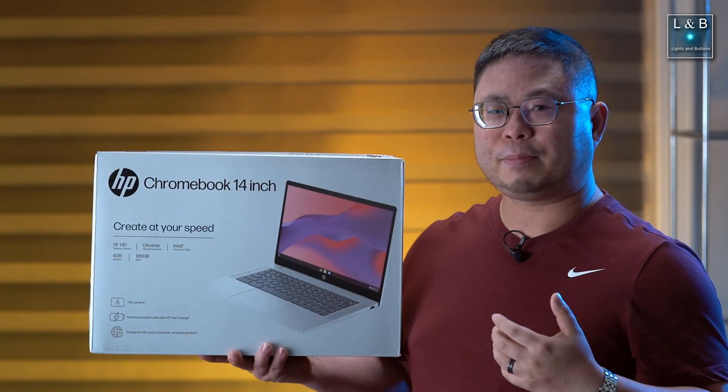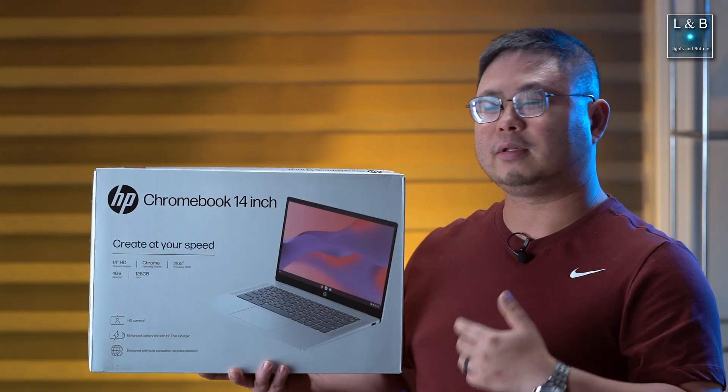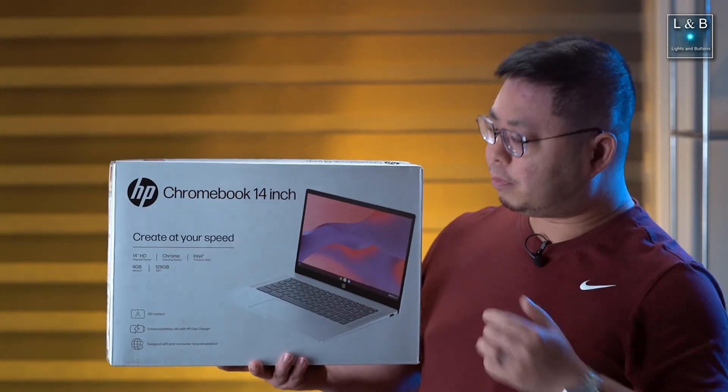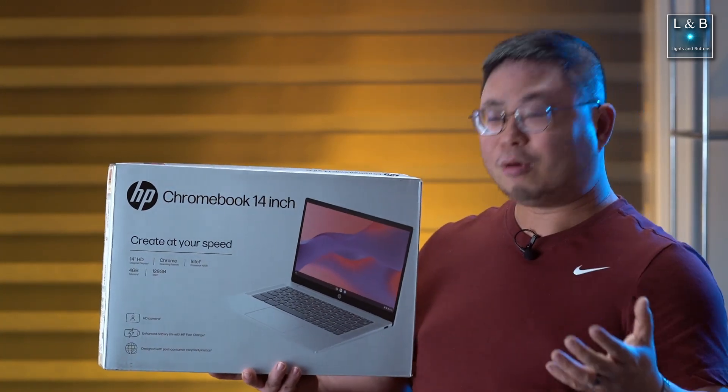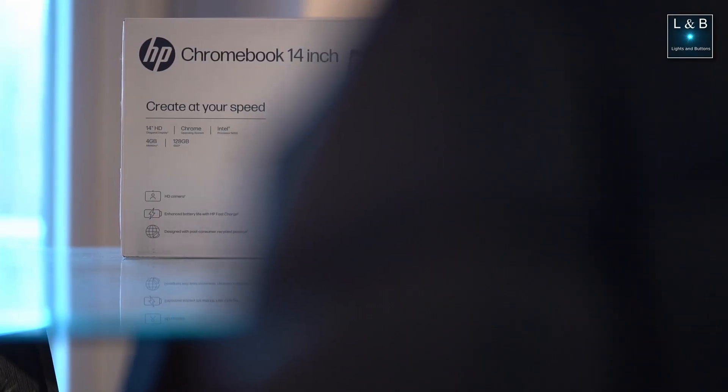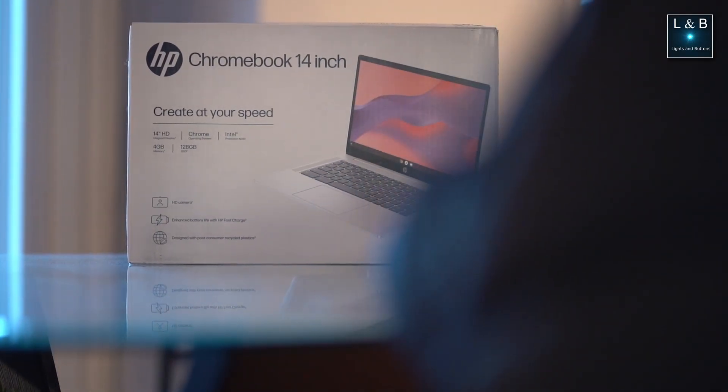We're going to do a little mini review on the Chromebook and my experience as a first-time Chromebook owner. Basically, when I was shopping for a new device I was looking for something that does basic productivity work for the most part — something that's simple, cheap, but hopefully not cheap in quality, and something that's not really a tablet but also not a full-out laptop.